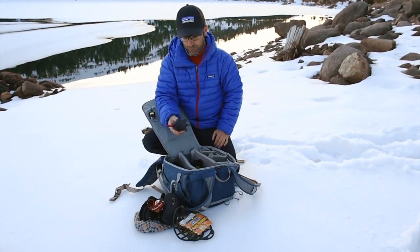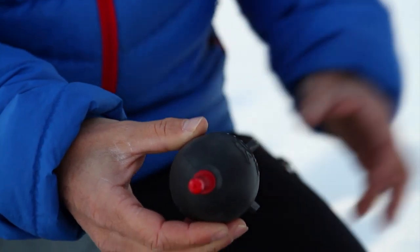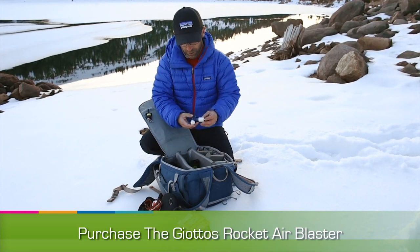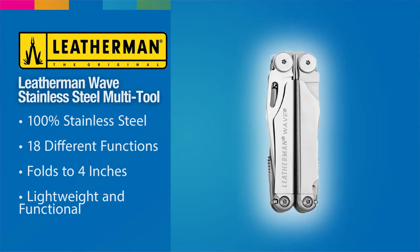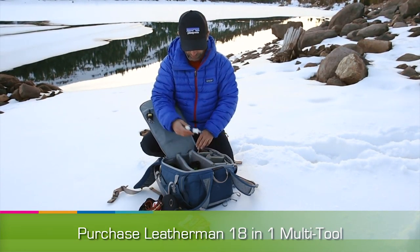I actually bring this little blower, and it's not just for dust — sometimes when snow gets on the lens, when it's really cold, you can actually just blow the snow right off the front element of your lens. I always have a little multi-tool with Allen wrenches and screwdrivers. It allows me to do a quick repair, put a video plate on the bottom of the camera if I need to switch into video mode, or just for doing quick repairs.